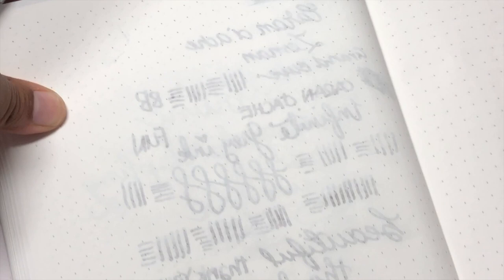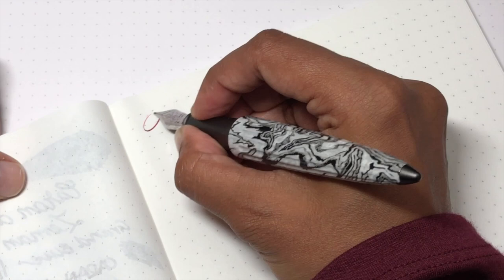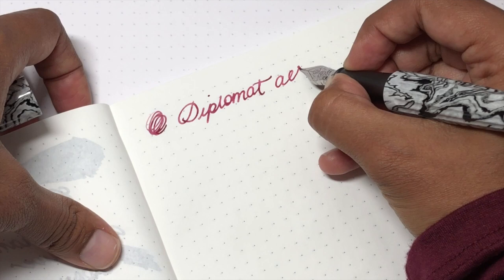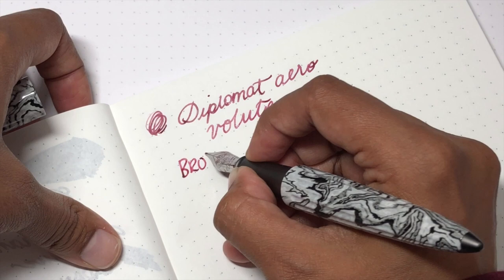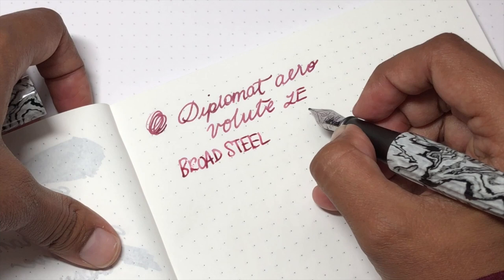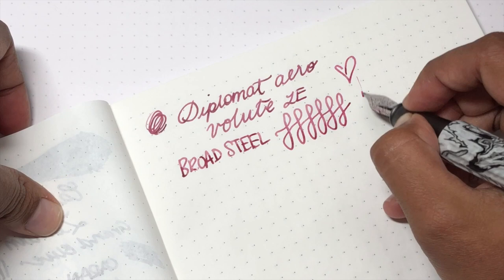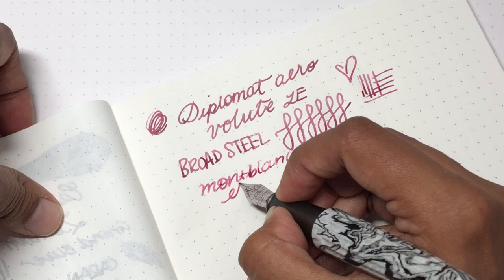Let's do some writing — let's hope it actually writes. I inked this about a month ago and I've obviously been writing with it a lot because I like it. Okay, we've got the Diplomat Aero, this is the limited edition, and I have a broad steel nib on here which is very pleasant. Diplomat makes some of the most pleasant steel writers I've ever used — fairly firm but reliable, consistent, and it feels really good. The ink is Mon Plaisir Elixir and it's definitely drying out.